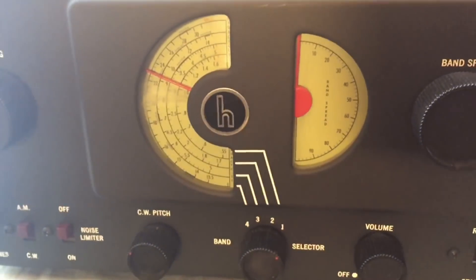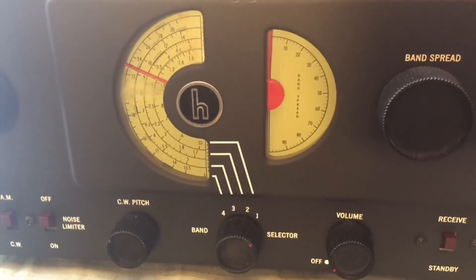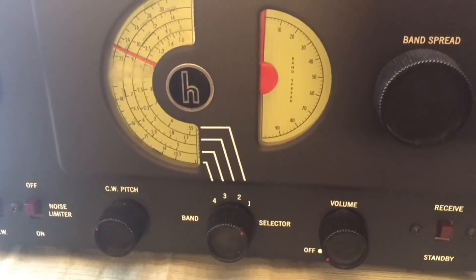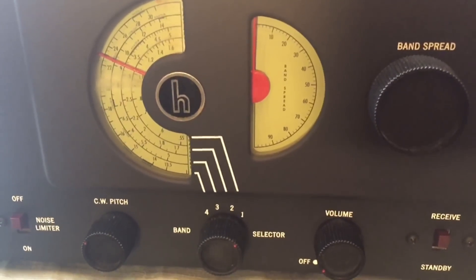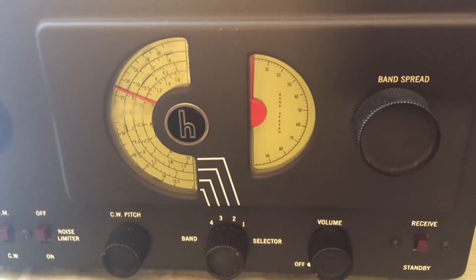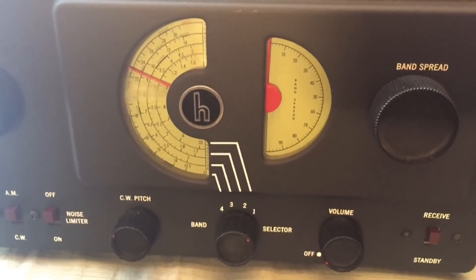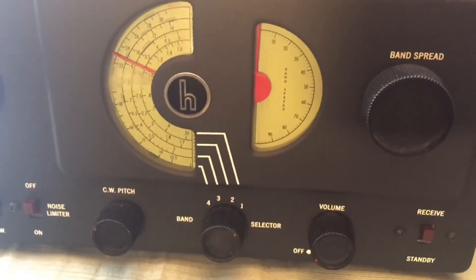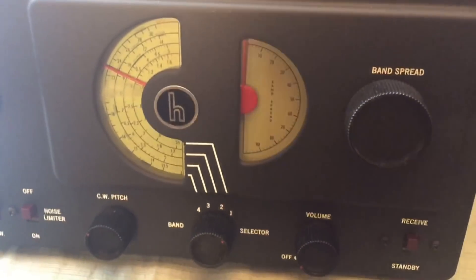I remember seeing in publications like World Radio TV Handbook and Passport to World Band Radio, a lot of people would say a noise blanker is better and noise limiters don't do anything. Well, that's not really true and I'm going to show you why. All three of the radios I'm going to show you today have been fully electronically, mechanically, and cosmetically restored, so features like the noise limiter have the best chance of working well.